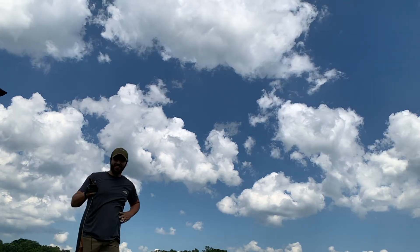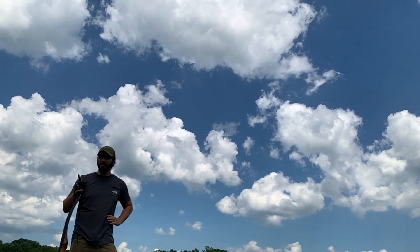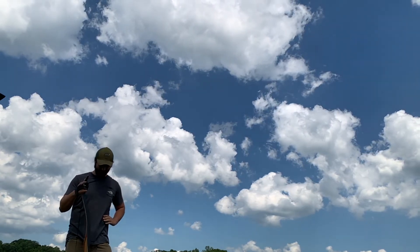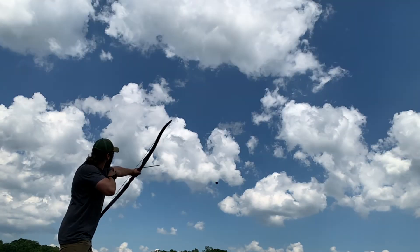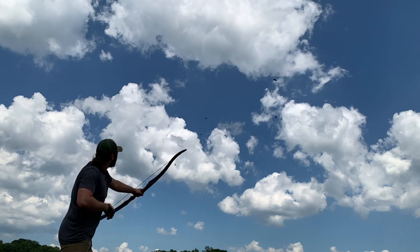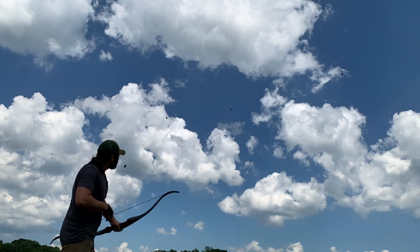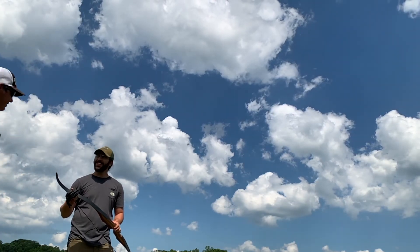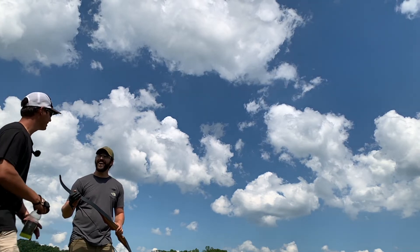That's a hit! He hit it with the air of the arrow. What did you think about that, Alex? Well, I think I pulled a little early but it worked out. What did you think about shooting this recurve at moving targets? That's awesome, man! Good deal. Well, he hit a clay with the air, but now we gotta hit one with the tip — you gotta get the shaft on it.